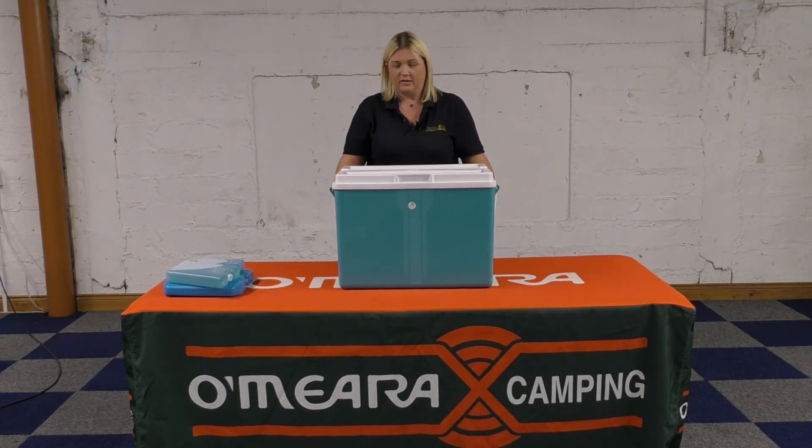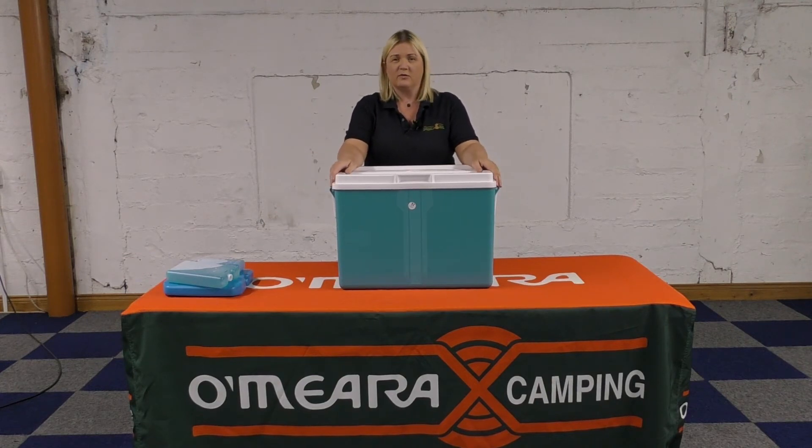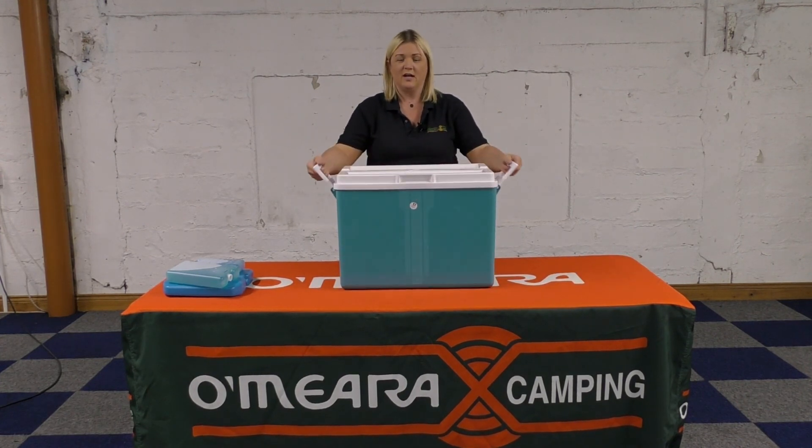This is only available in the teal shade this year, but it does change year on year. Being a 16 hour cooler, that is its max efficiency. The more you open and close your lid, you're going to reduce the efficiency by replacing the cold air with warm air. You may not get the full 16 hours — that's based on not opening it, not when people are opening it on a regular basis. But that's the Glacier 52 litre and it's on our website.